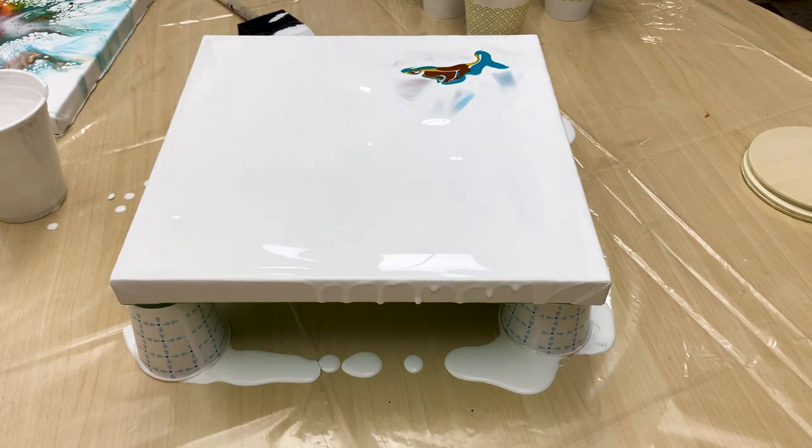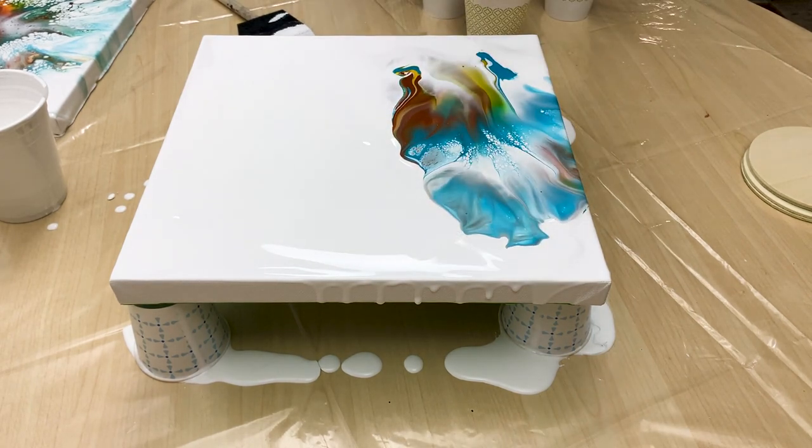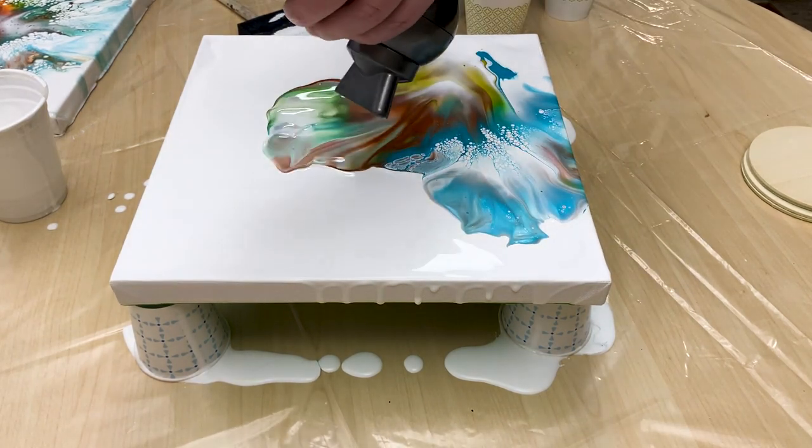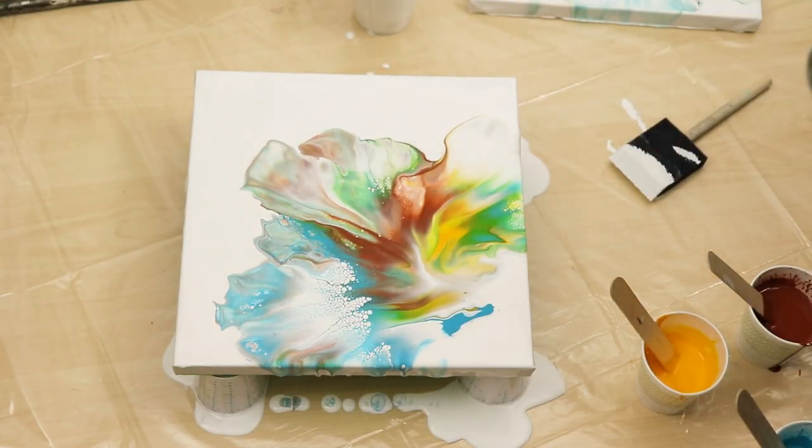One thing I like about blowing out the colors from a corner is it gives it a really nice, almost like a flower feel. It's kind of like an abstract flower painting, and I really like the way that looks.